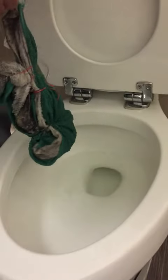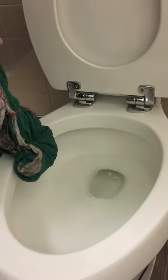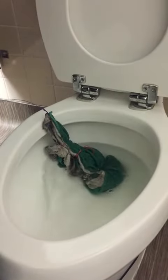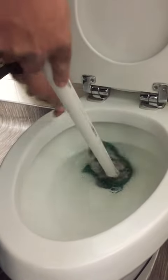Test number two will show you what happens after it overflows with the light working. We're going to use these rags to clog the toilet and then overflow it with water. We're going to put this in here and make sure it's nice and tight.